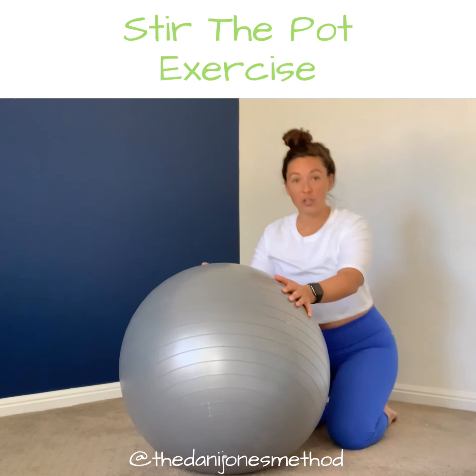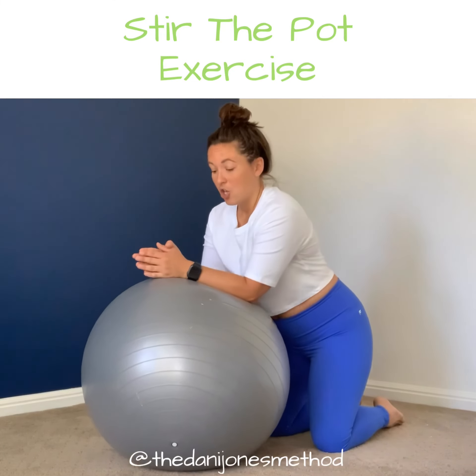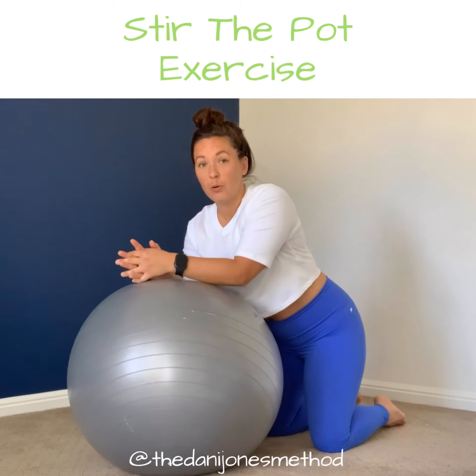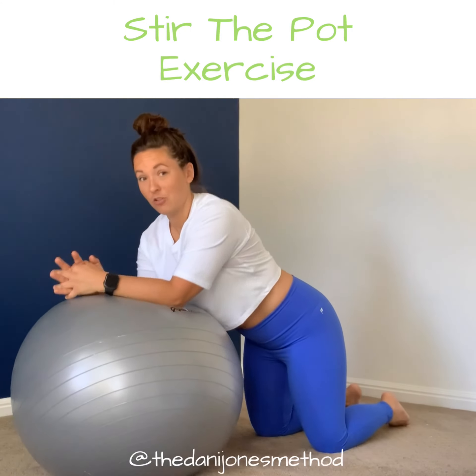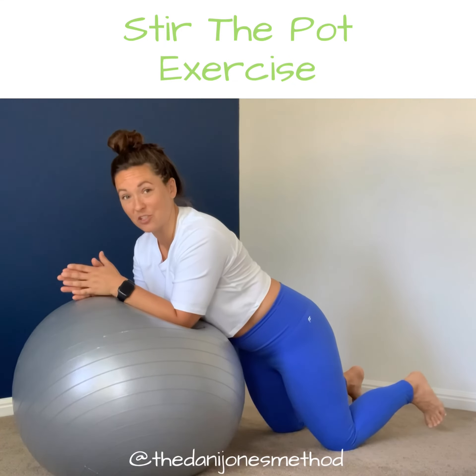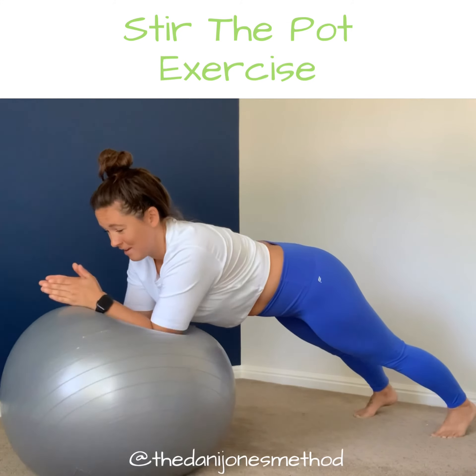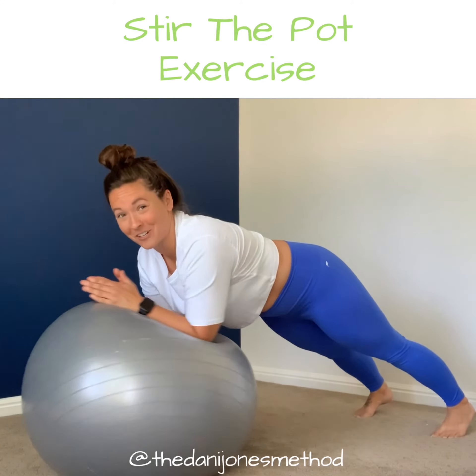If you want to go up on your feet to do this, same thing: place your forearms on the ball, roll it out just the slightest bit. After being in the kneeling position, you can come on up and then stir the pot clockwise and counterclockwise.